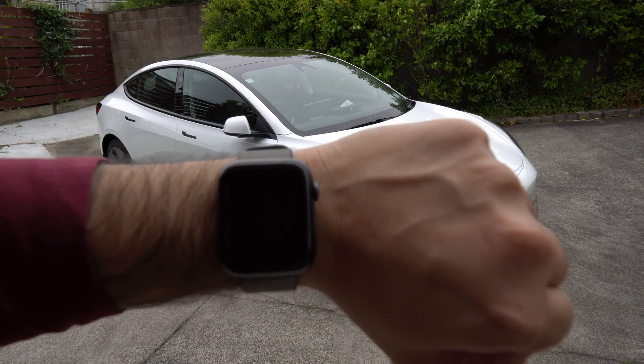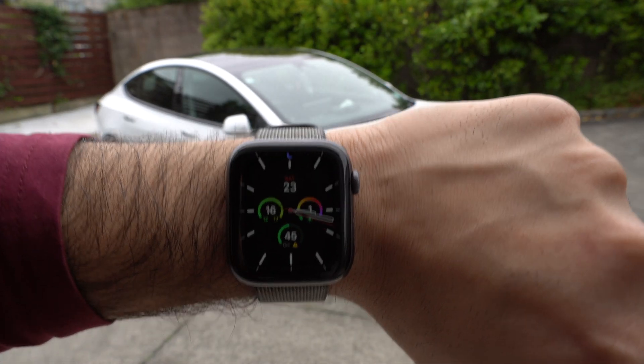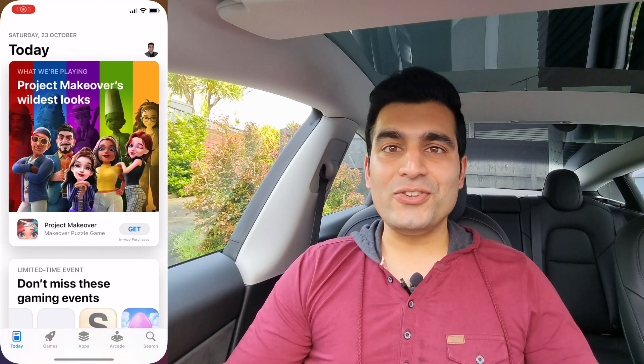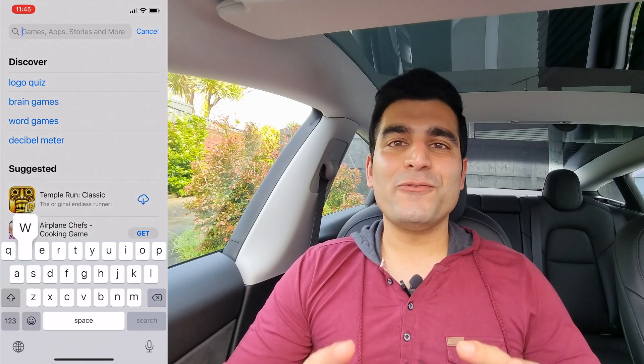Now there are multiple apps available for your Apple Watch, but the one that we'll be checking out today is called Watch App for Tesla. The easiest way to get this is to navigate to the App Store either on your phone or directly on your watch and search for Watch App for Tesla.